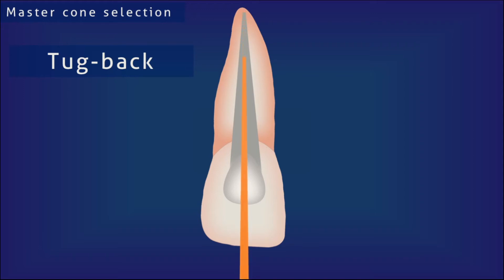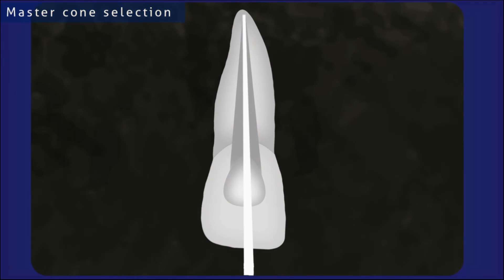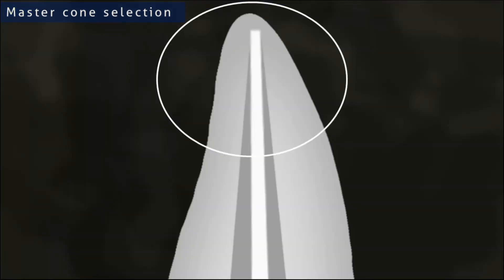Tuckback is the frictional resistance provided by the master gutta-percha cone upon removal — that is, if you try to remove the cone after placement to the working length, it should offer some resistance, and only with excess force can it be removed. This factor is essential for providing a very good apical seal. Once there is adequate tuckback, it must be verified with a radiograph. In the radiograph, attention should be given to the apical end; the cone must extend to the previously determined working length, and there should be no space lateral to the master cone in the apical area. If the cone selected is too small, it will give a wiggled appearance on the radiograph. If the cone is not providing any tuckback, most probably the cone selected is too small or not reaching the full length of the prepared canal.